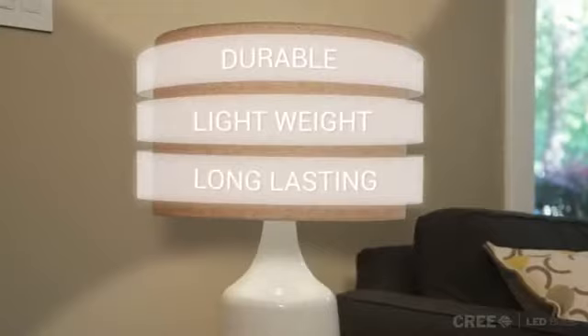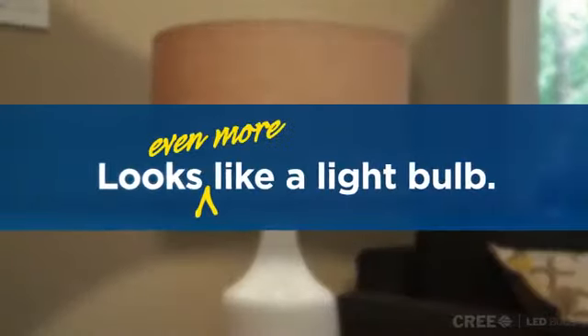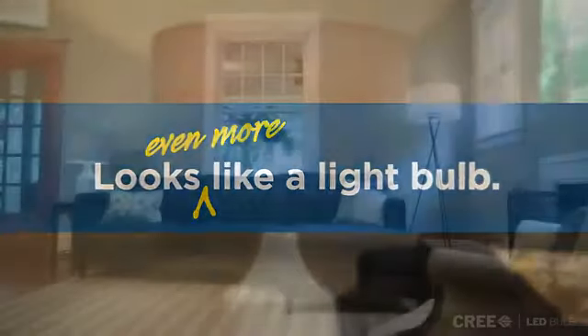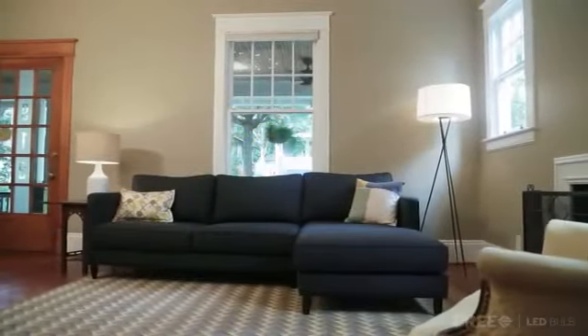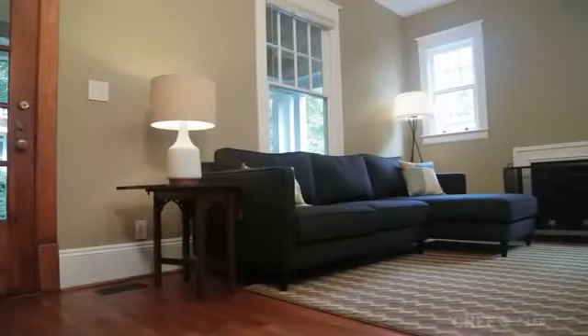lightweight, and long-lasting bulb with a compact all-around light source, which looks and lights just like an incandescent bulb. The new Cree LED bulb, made brilliantly affordable by Brilliant Engineering.